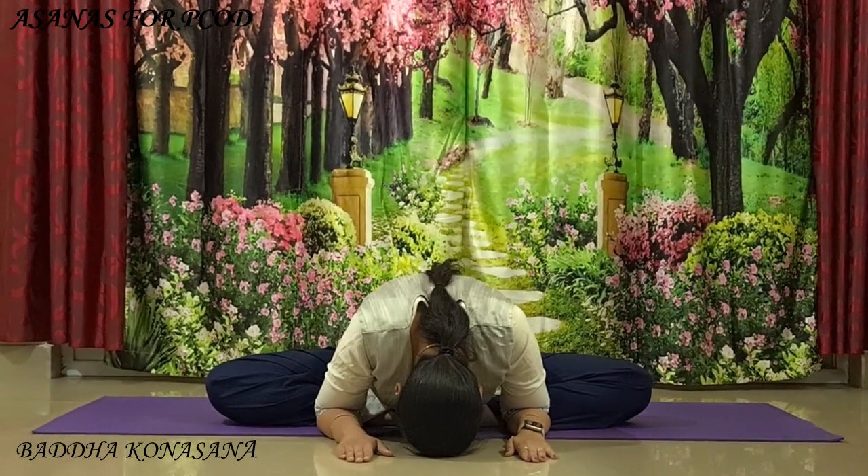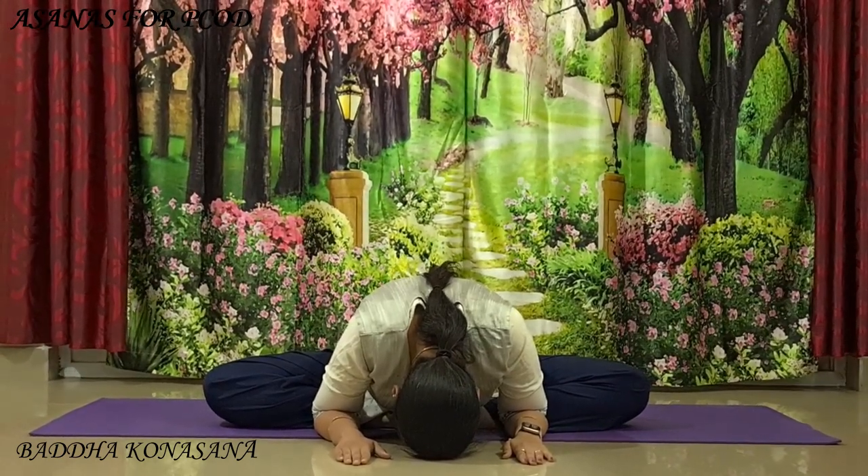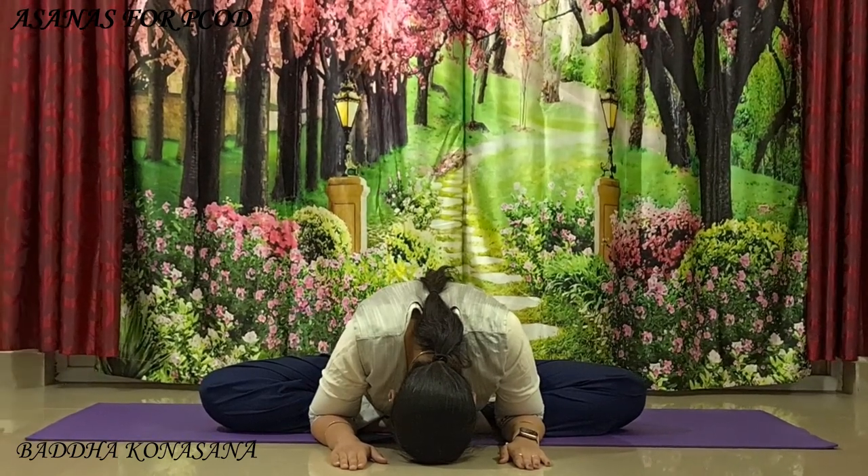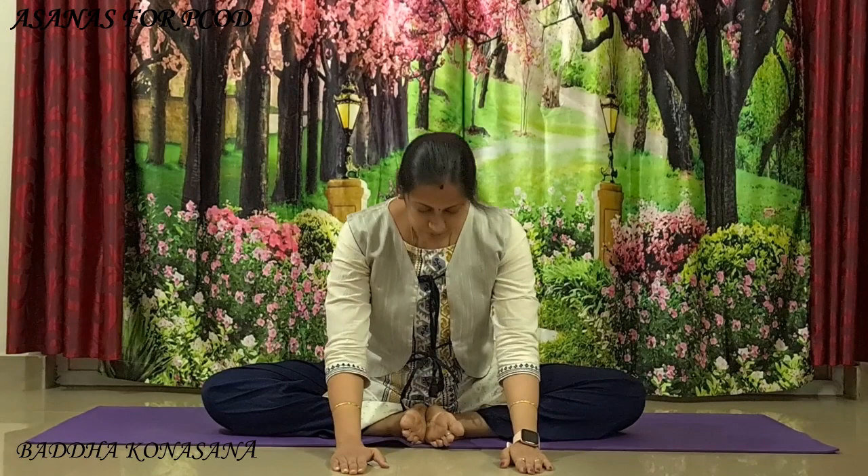Feel the lower back muscles stretching out. It strengthens your pelvic muscles, which improves your reproductive system. Once you are ready, slowly come back up. Release your legs back to Sukhasana.